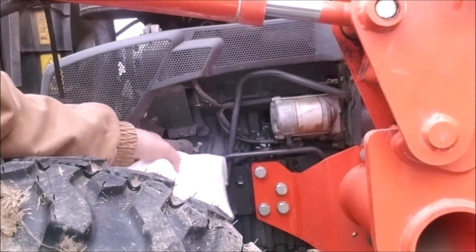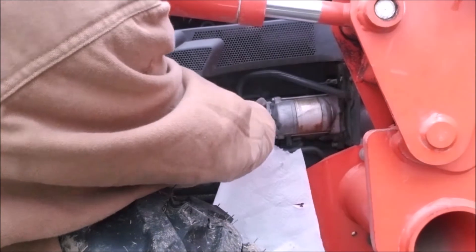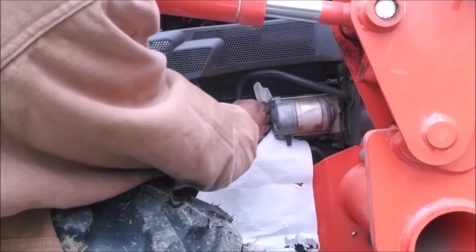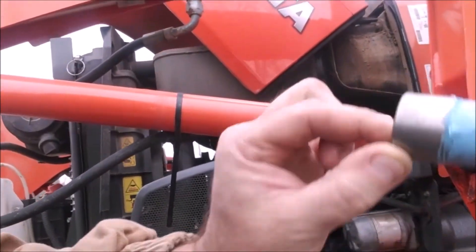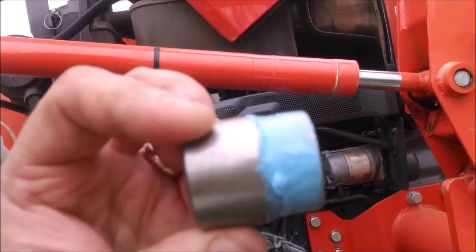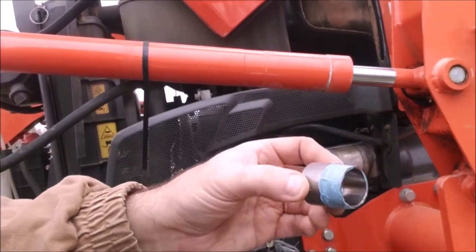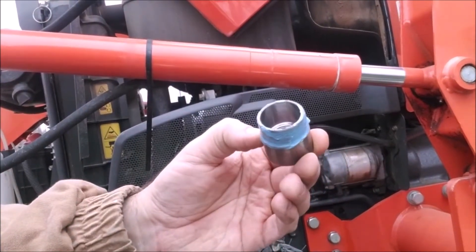Now what you're going to want to do is clean this area of the block up — clean the antifreeze off. Hopefully if you're smarter than me, you don't end up with antifreeze all over the place. Now we've got this sleeve out of the Kubota kit. It's threaded on this side and not threaded on this side, and it's got a little lip on it. It's kind of hard to see because I already have Loctite spread on it.